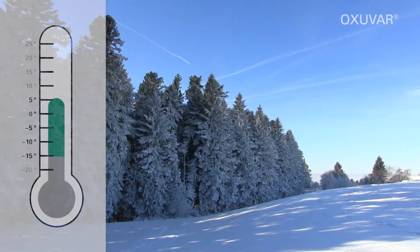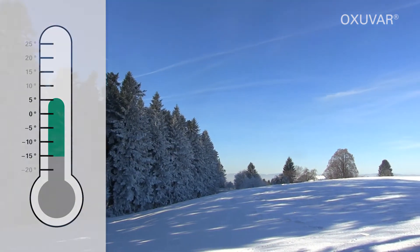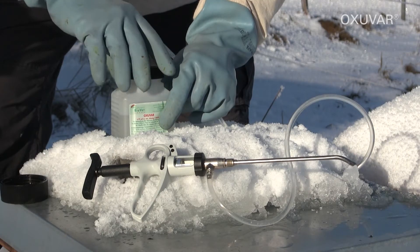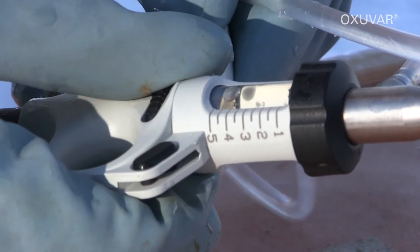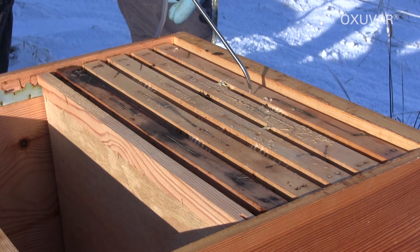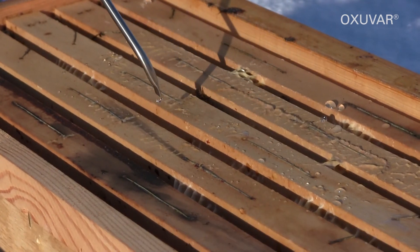The recommended outside temperature for the trickling treatment is between 5 and minus 15 degrees Celsius. In case of low outside temperatures, the automatic syringe becomes very handy. Once set, the same dose is drawn directly from the bottle after each pump action. This means the colony is only open for a few moments for the treatment, and the bee cluster will not cool down even at low temperatures.